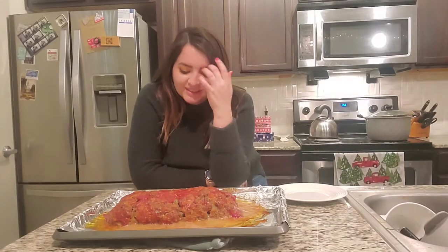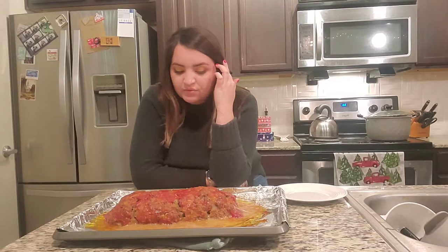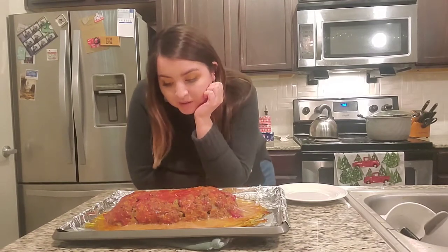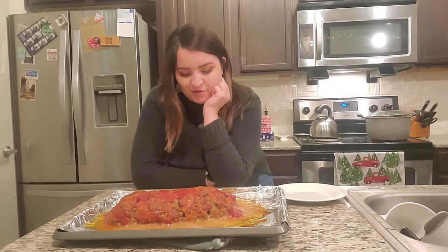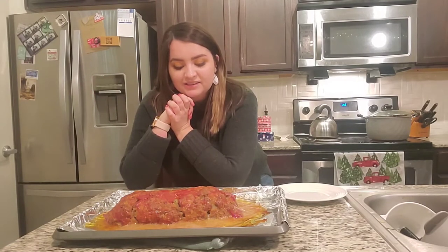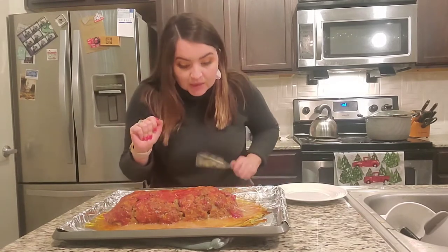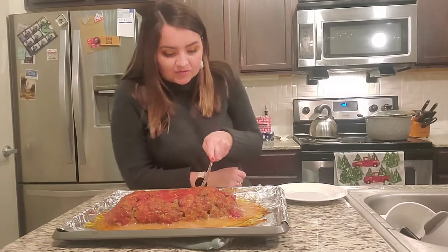I don't think I packed it tightly enough when I was forming it, because it seems to have cracked despite all my best intentions. But it smells so good, y'all. I think it's still going to taste good — as long as it tastes good, I really don't care if it looks good. So we're going to try it out. Let me cut myself a slice.